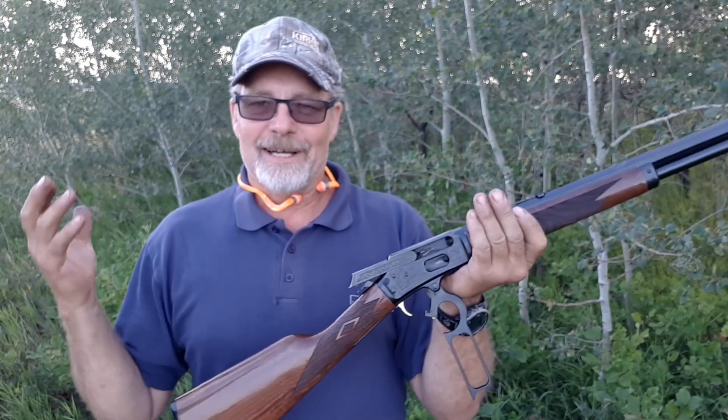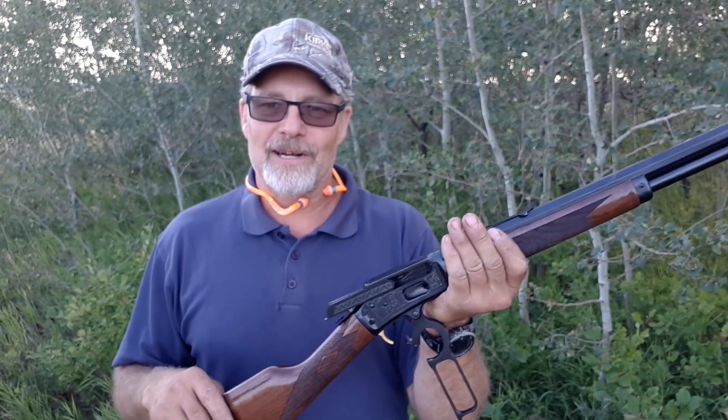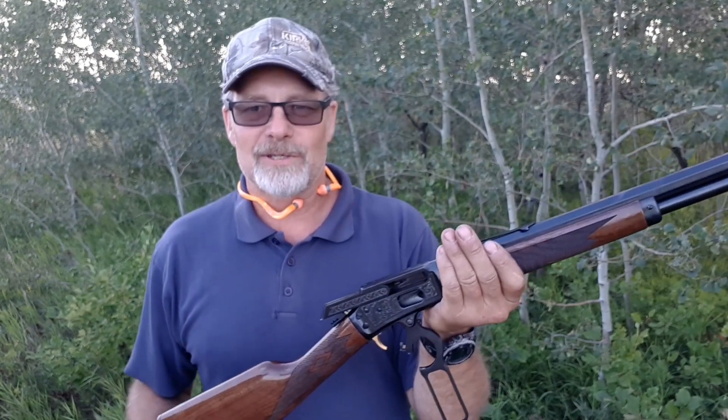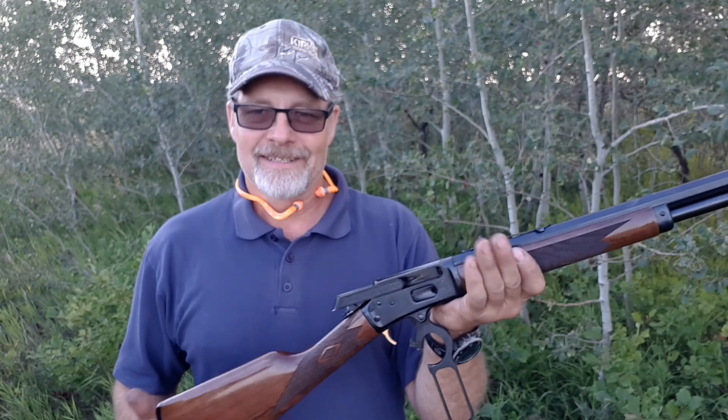I'm getting eaten by the bugs and losing the light, but I hope you guys enjoyed the video. Had lots of fun bringing this one out here again tonight for a closer look. Until next time, thanks for watching and take it easy.